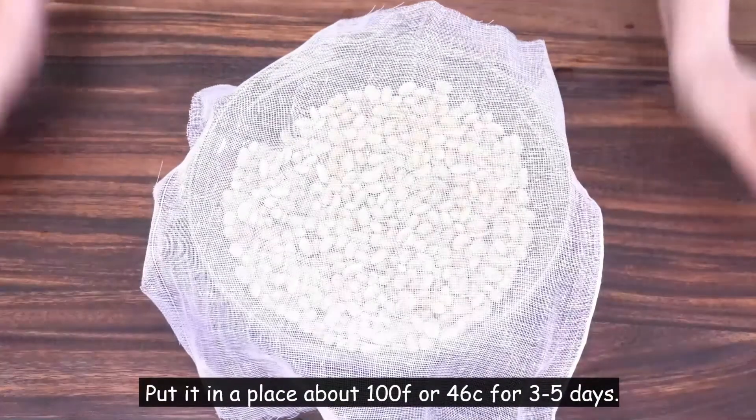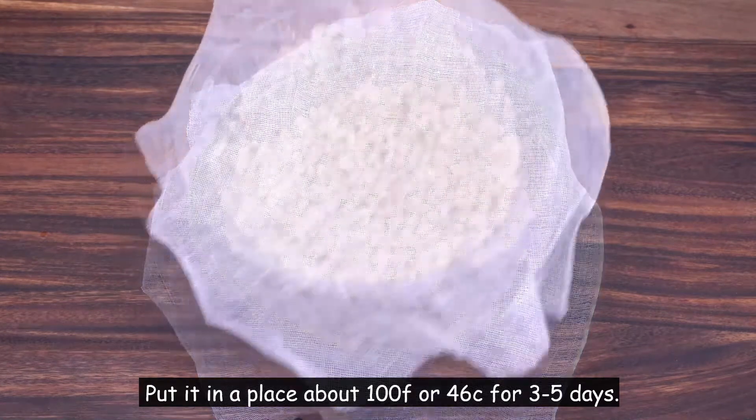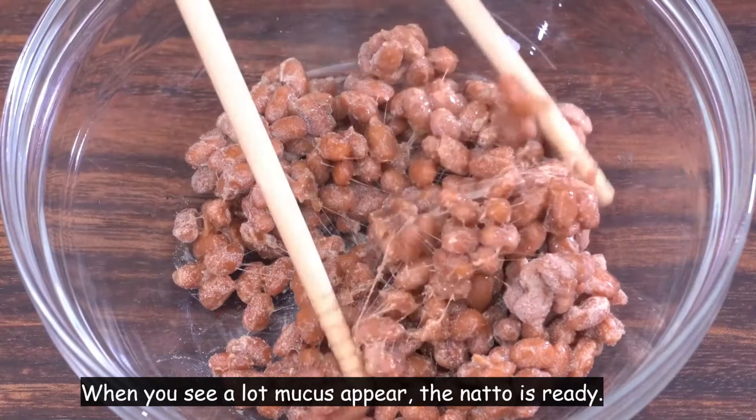Put it in a place at about 100°F (46°C) for three to five days. When you see a lot of mucus appear, the natto is ready.